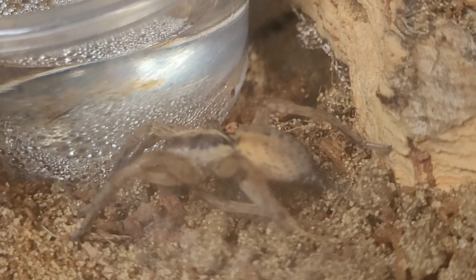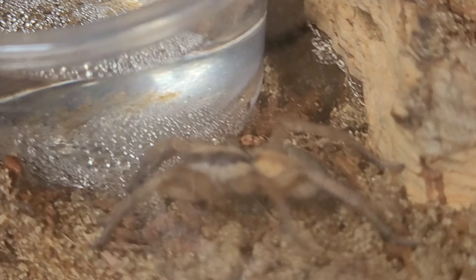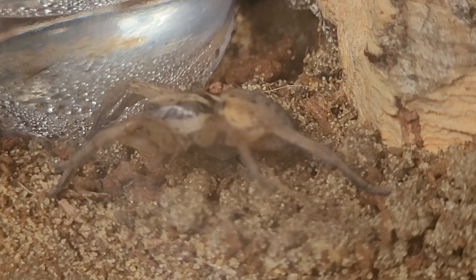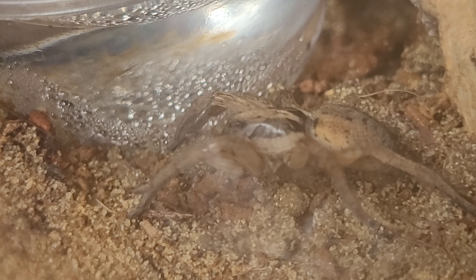There is a cricket in the enclosure. Sadly, I think the cricket's a little bit too large for the spider — it's a sort of small to medium sized cricket. I do have some of the small micro crickets on order at the moment, but I thought I'd give it a try. It's obviously really comfortable in these enclosures, you know, it's giving itself a good old clean.